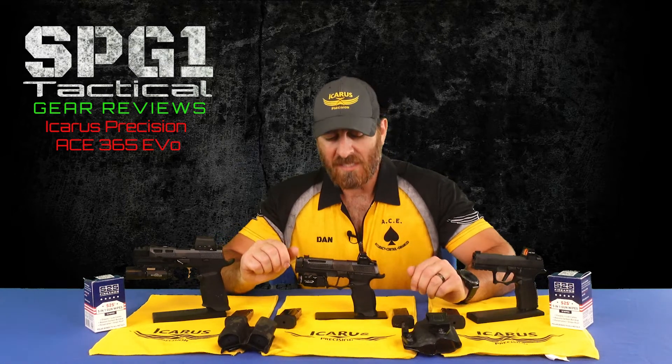Today on SPG1 Tactical, we take a look at the Icarus Precision ACE 365 EVO.